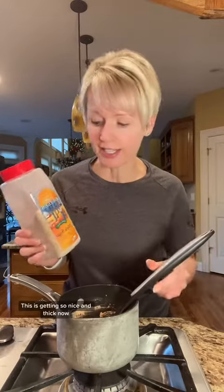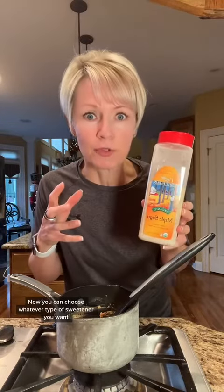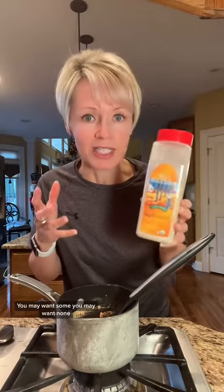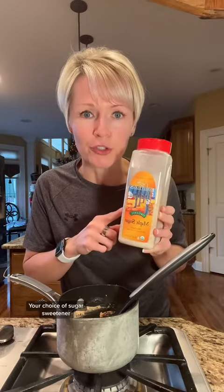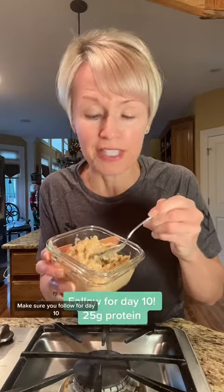This is getting so nice and thick now. Lastly, I'm going to add in just about a teaspoon of pure maple sugar. You can choose whatever type of sweetener you want — you may want some, you may want none, it's your choice. So thick and creamy — you're going to be amazed at what adding egg whites to your oatmeal can do. Make sure you follow for Day 10 of how to get 25 grams of protein or more in your breakfast.